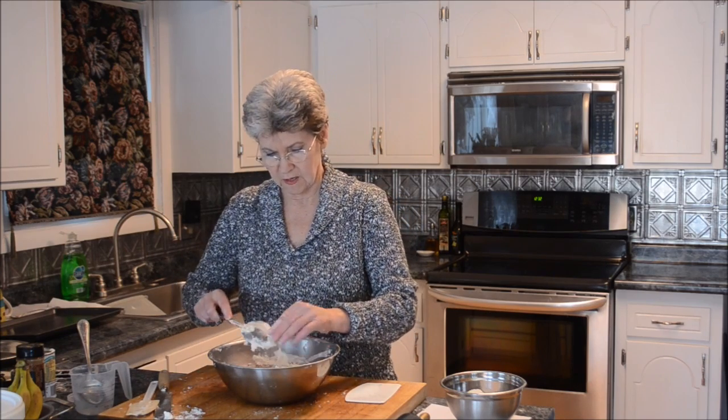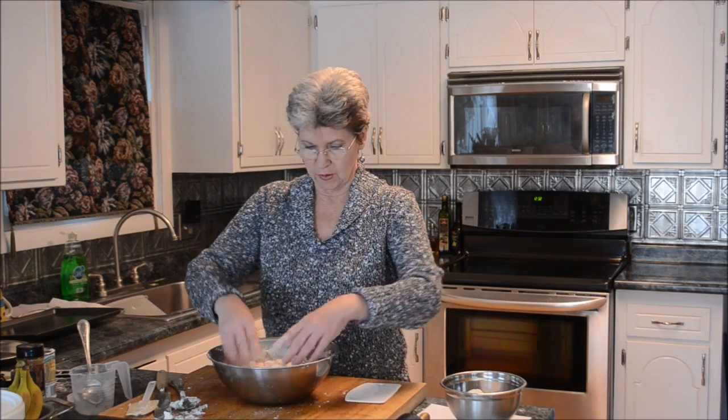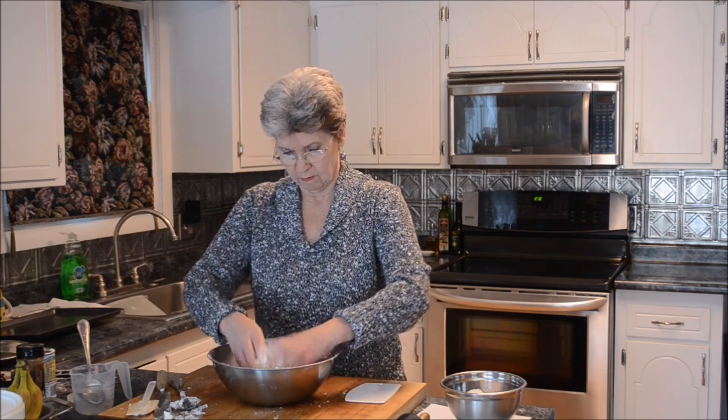At some point here you're going to have to use your hands to see how this pulls together. I think I've got what I want.